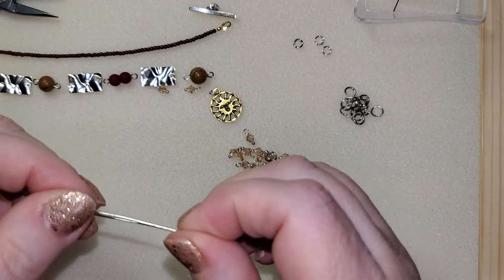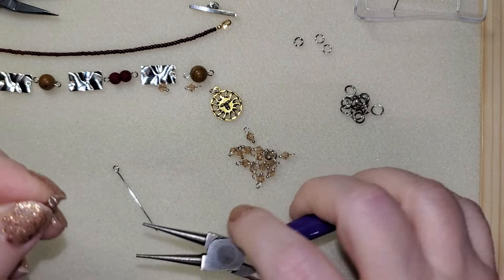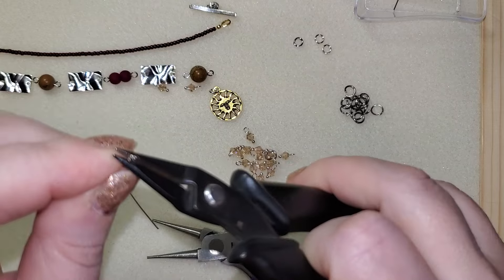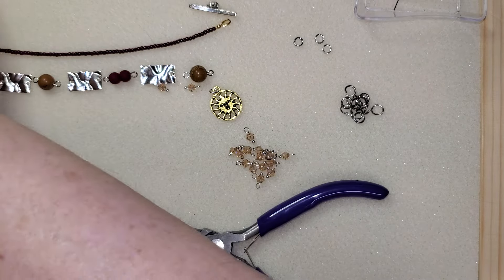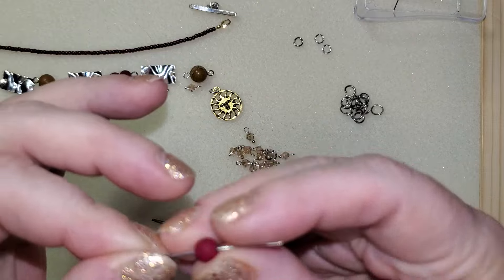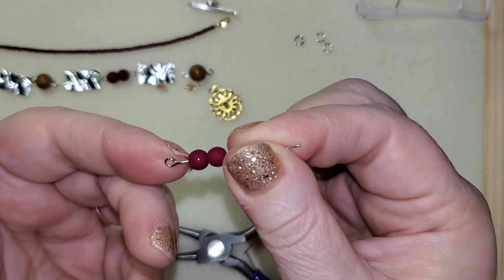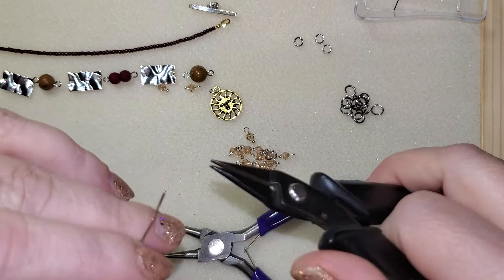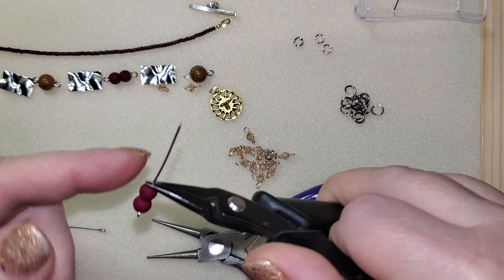So now let's make some of these links together. You are going to need some eye pins. And sometimes when you get these eye pins, I feel like they're not always exactly centered. So sometimes I will go in and recenter. You can of course make your own eye pins, which is always great, but I've got these guys on hand. The great part about this is we're putting jump rings in between, so we do not have to hook these eye pins onto one another like you would if you were making links without jump rings.